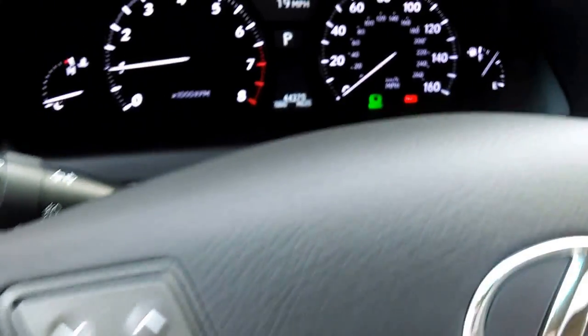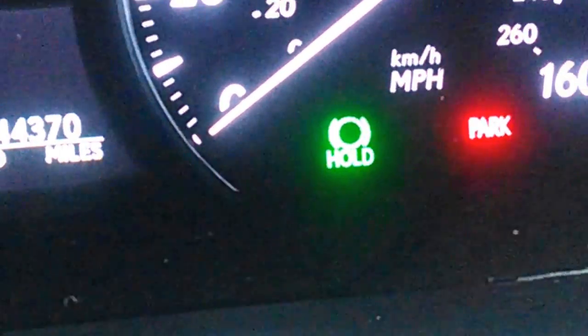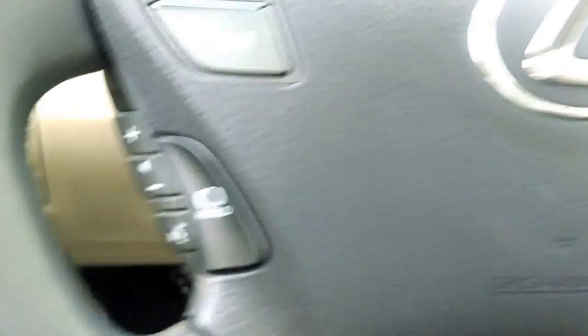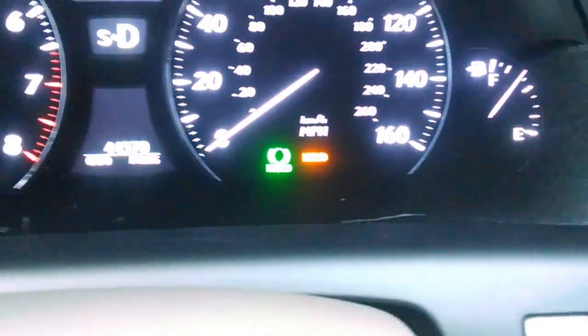When I press this, you're going to see something come up on the dash — a green light that says hold. That doesn't mean much right now because it's not engaged. Whenever I start the car and put it in drive, you see an orange hold light come on. I've got my foot on the brake. The car is in drive, but watch what happens when I take my foot off the brake.